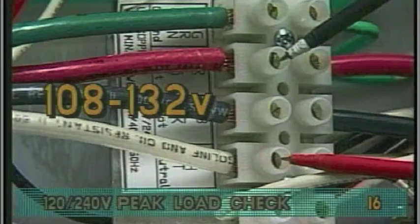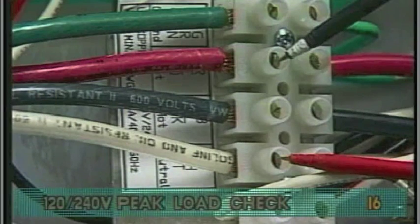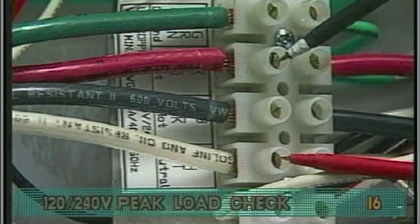If the voltage is not in the acceptable range, call an electrician or the local electric company to diagnose the problem.